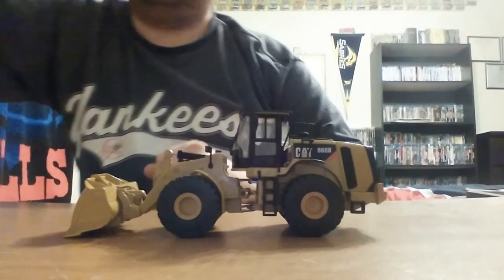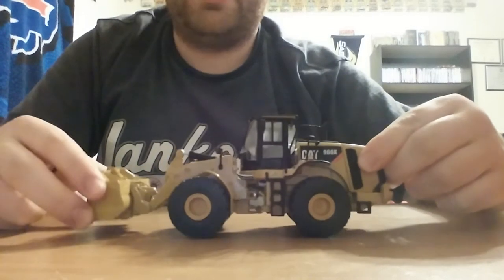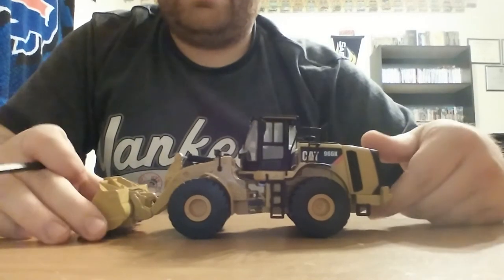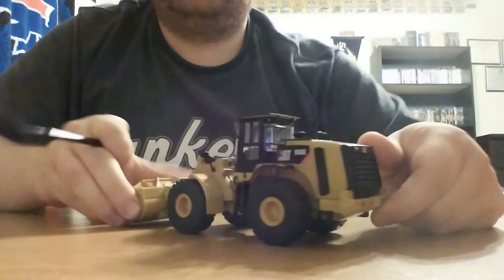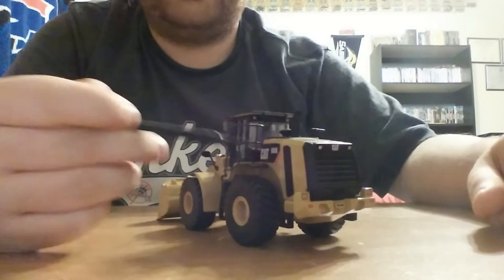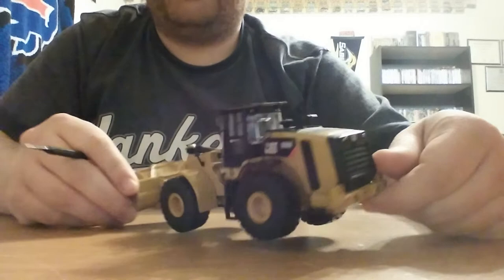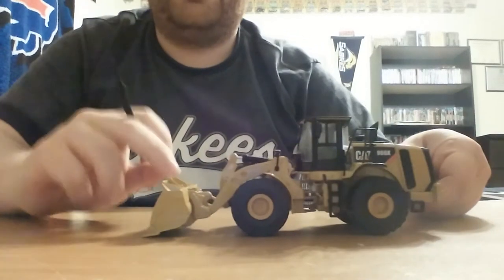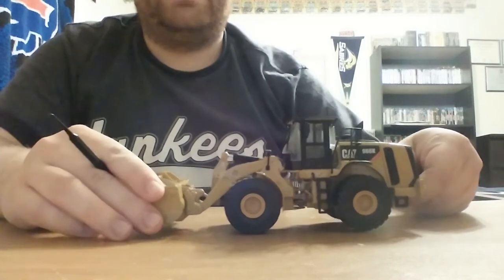Going over this model, it is optically very similar to the 972K that was also previously reviewed on this channel. The only differences — and I'll bring out the 972 in a second — are the 966K graphics and the smaller counterweight. In reality, the real machine would have a slightly smaller bucket on the 966 and obviously a slightly larger bucket on the 972.